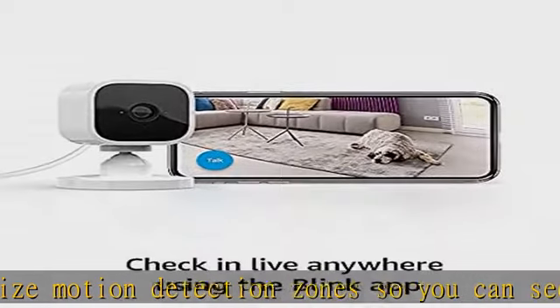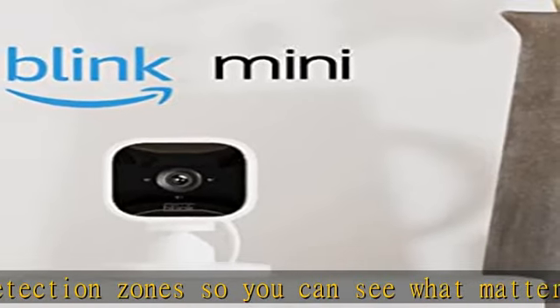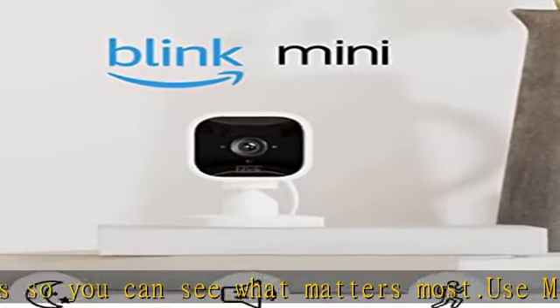Includes 3 Blink Mini cameras in white, 3 mounting kits with stands, 3 USB cables, and 3 power adapters.